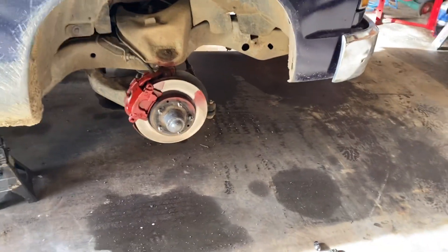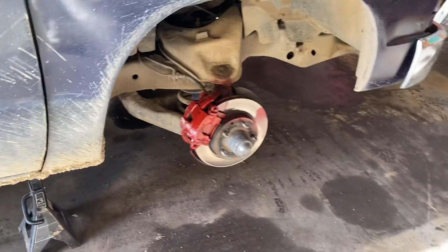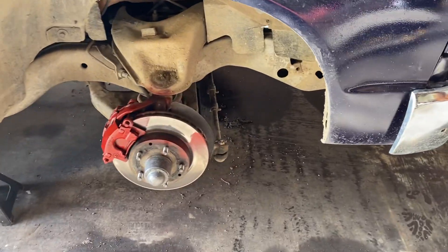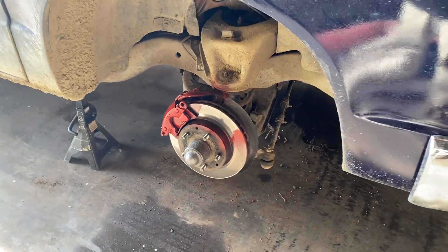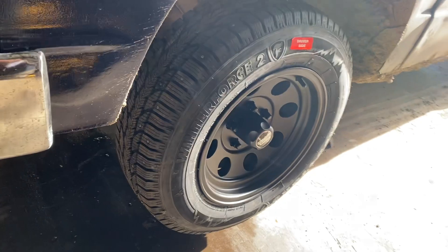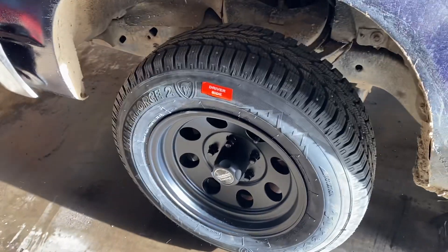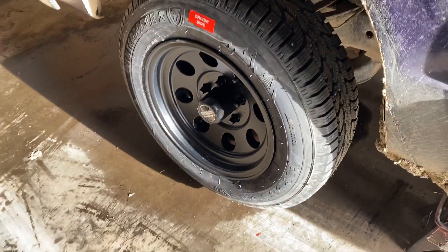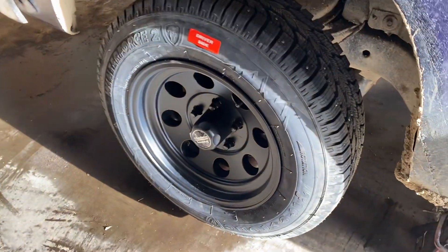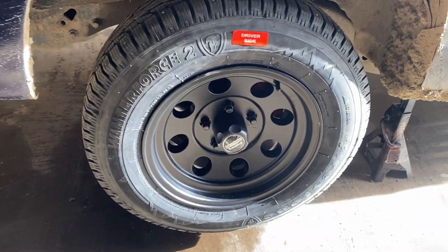We're working on the 1989 Chevrolet S10 Tahoe, putting on wheels from Tire Rack — American Racing wheels with Firestone tires. I got this one on and checked to see if there's going to be enough clearance, and it looks like there is, but it's up in the air so I'm going to have to let it down and try it again, or test drive it. It looks like it's going to work.